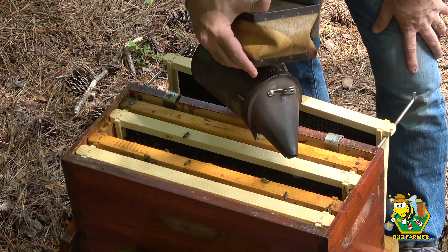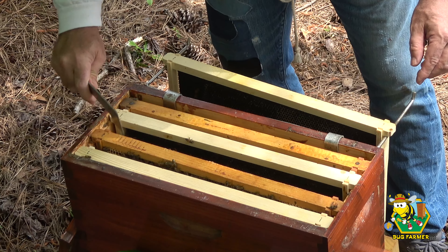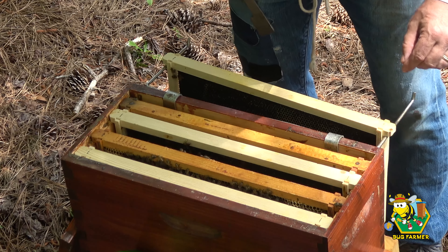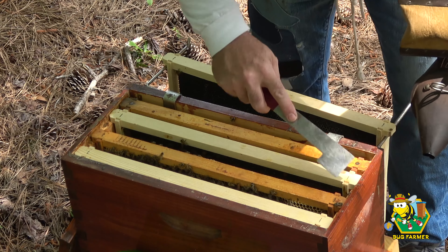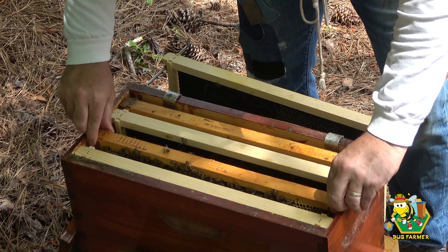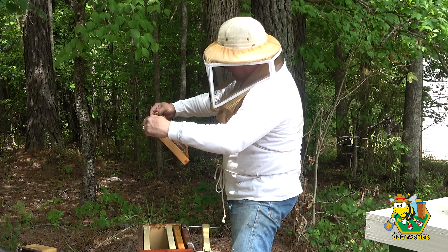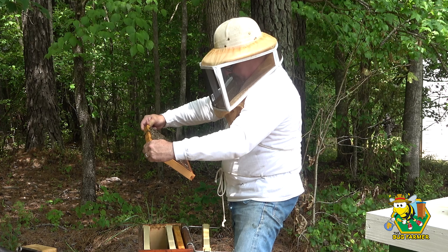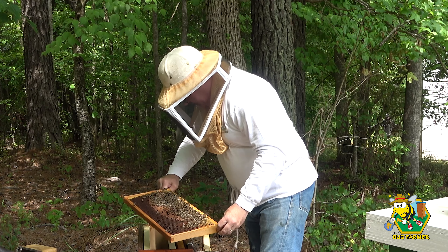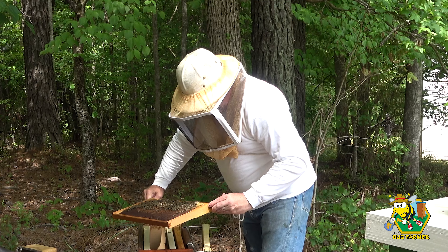This next frame is the one with all the bees on it on both sides. Hopefully they're going to have a queen cell — or better yet, maybe that little queen was on a mating flight and came back. We have a queen cell being drawn out — a very small queen cell. We have a queen cell!